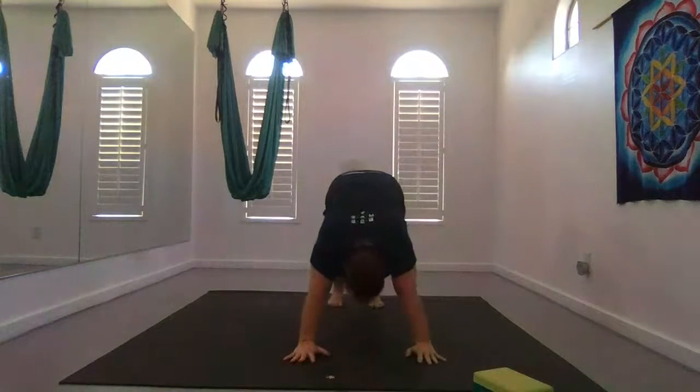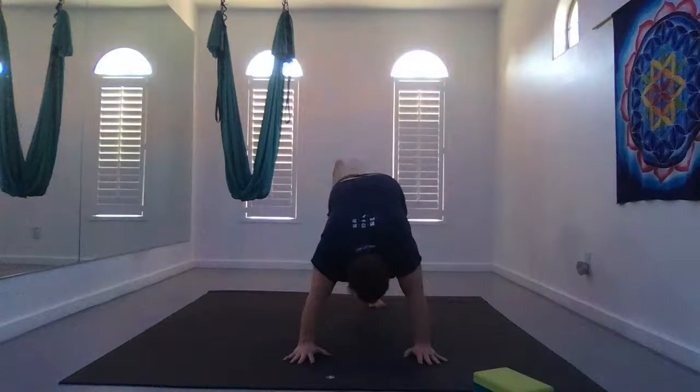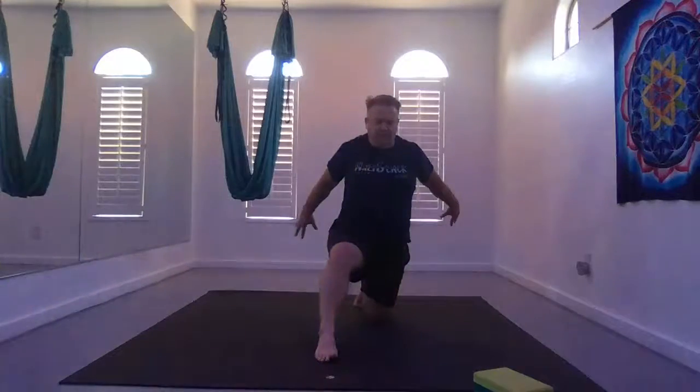Exhale to down dog. Inhale your left leg behind you, exhale glide it forward into a low lunge. Inhale lean back, and exhale glide forward, arms up overhead. Take a nice full revolution. Inhale your arms up, shoulders relaxed. Exhale lean to your left, left hand on your hamstring, right hand overhead.